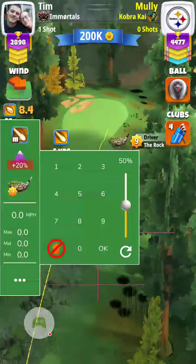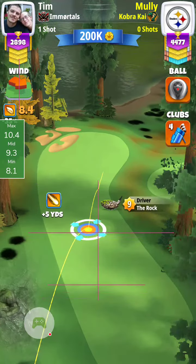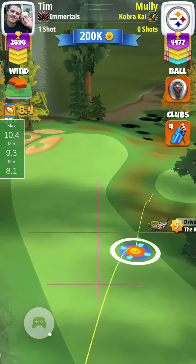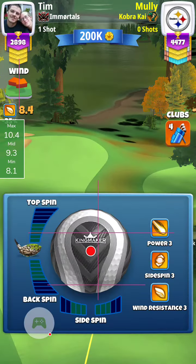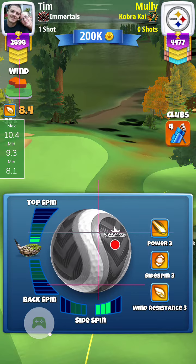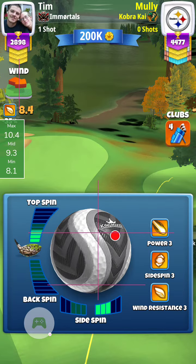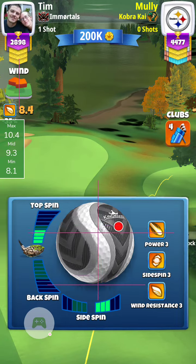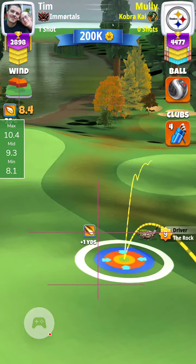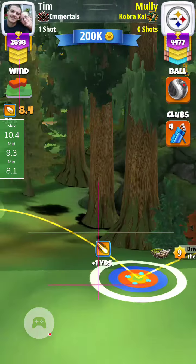Here's my tee shot on the par 5 sixth hole, plus 20 with the Kingmaker and a Rock. What I'm trying to do is shorten the hole by getting over the right fairway — I call it getting around the corner. I use three bars of right spin and three bars of topspin, though it looks like I actually used three and a half here, but it worked out better when I only use three. Red ring at the rough at plus one.